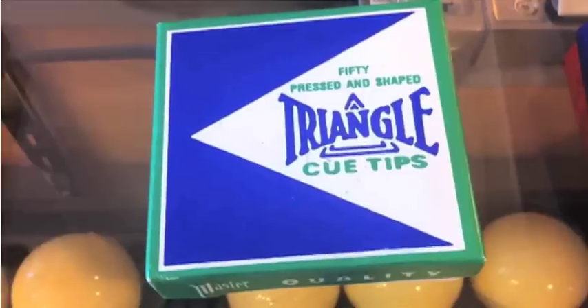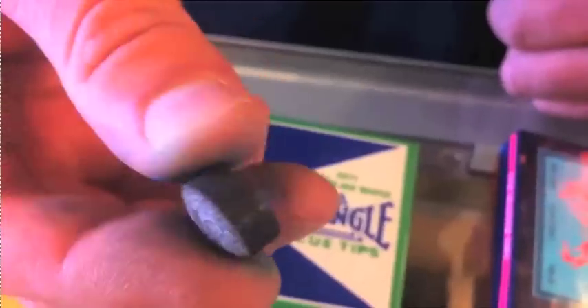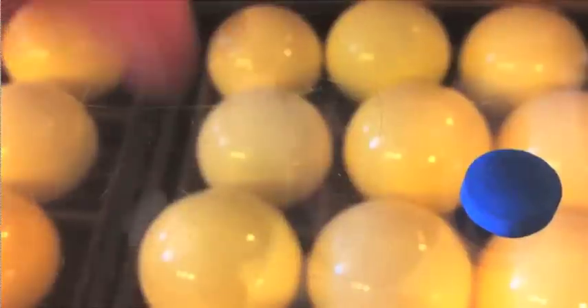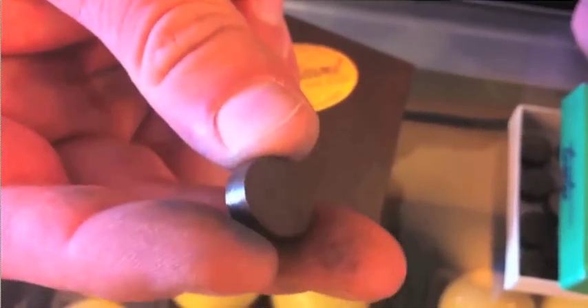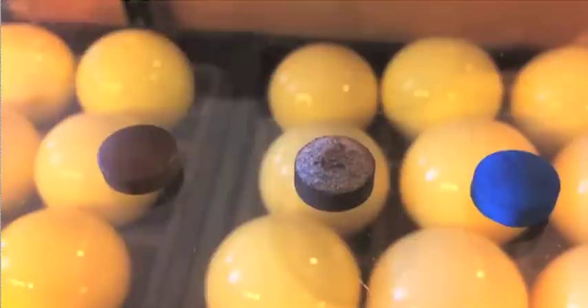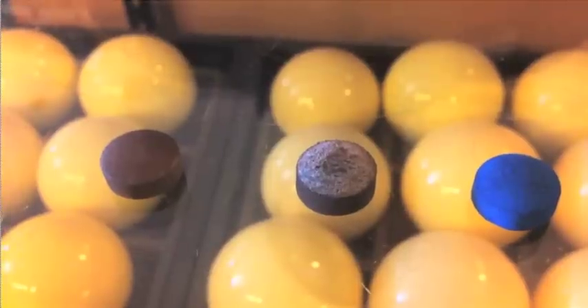We have Triangle, also a standard piece of leather, and LaPros, also a standard piece of leather. They're all very similar but different textures. Some are softer than others. The Elk Master is definitely the softest, LaPros being the next softest, and Triangle after that. They're all a solid piece of leather.